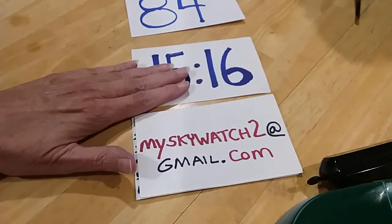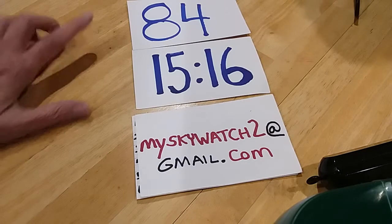Hi guys, welcome to MySkyWatch2's channel. This is Robin and Daryl. We're getting ready to open up jewelry jar number 84.